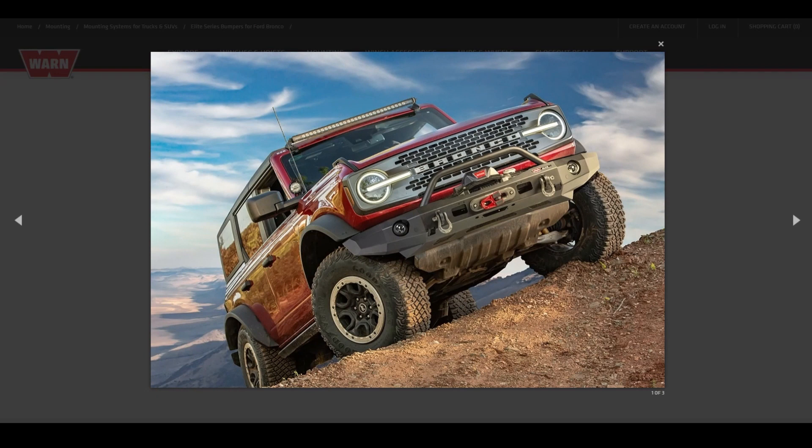Hey guys, it's Automotive Reviews, and here's the Bronco Nation with the Warren Elite series front bumper with the grill guard tube. For the last several days, images and write-ups of Warren's Elite series front bumper with the grill guard tubes have been circulating outlets including Motor Trend. Bronco 6G has shared their thoughts on the bumper, and the Bronco Nation posted about this on the forums along with the camera relocation instructions.